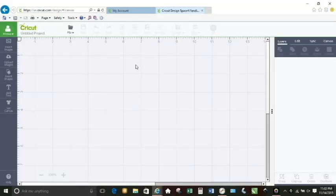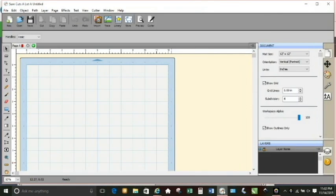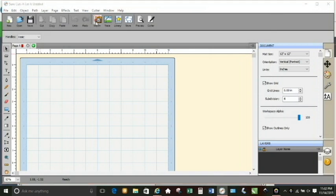The rhinestone portion of this design uses size SS10 stones — that's S-S-1-0 — and they are hotfix rhinestones. Those are the ones that are flat on the back with adhesive on the back of them. So let's get started.